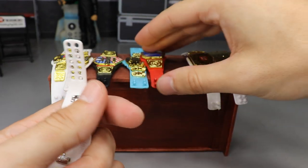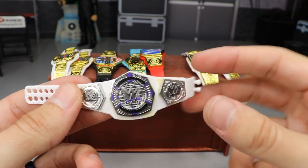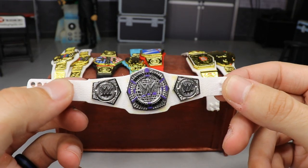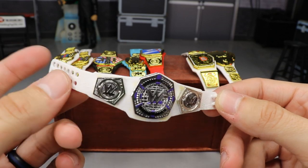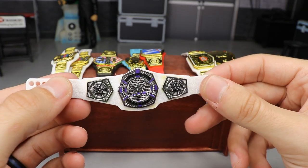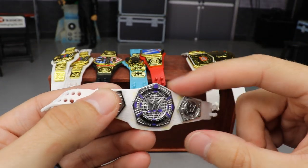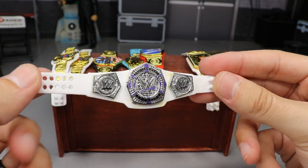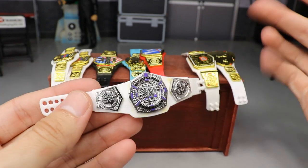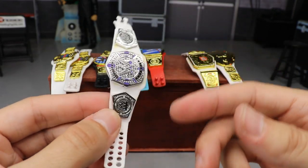Moving on, we have another white strap championship. What I did was take a Raw or Smackdown Live Women's Championship belt, flipped it upside down, and then switched the plates with the Cruiserweight Championship. So now it's a Cruiserweight Championship on a white strap. Obviously the holes are on the opposite side, but it looks pretty good. The white, purple, and silver looks really clean. It fits nicely — nice and snug. The point of the championship goes up and the bottom part fits as well. This is probably one of my favorites.